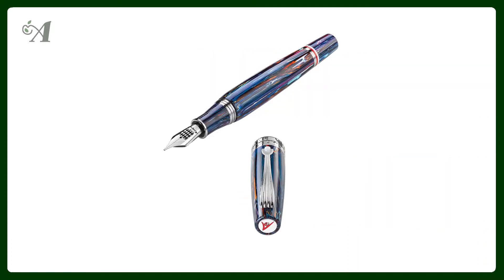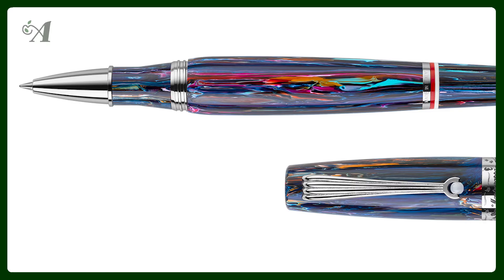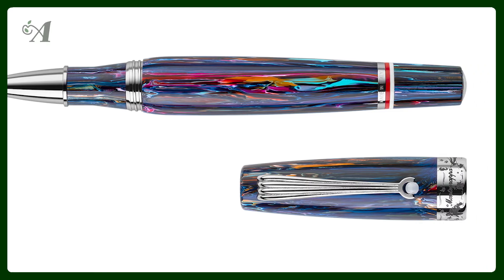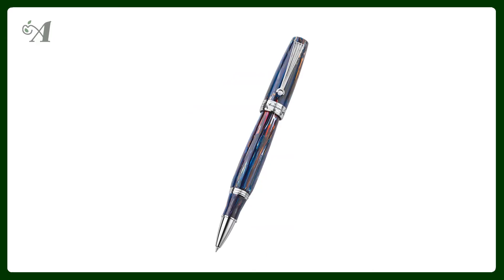It is based on Montegrappa's MIA model and combines a special batch of Montegrappa blend with trims in stainless steel. The oceans play a crucial role in supporting critical ecosystems that regulate the world's climate, and mankind's continued misuse of this precious resource threatens our planet's future health.